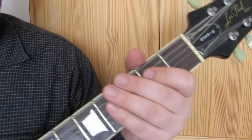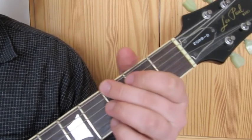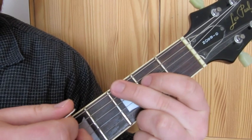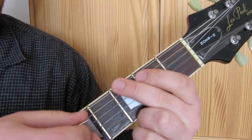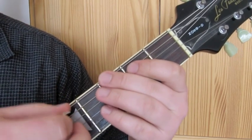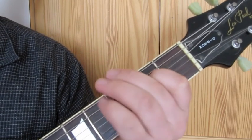So lick number three - what you're doing is fretting on the third fret on the low E string. You're gently lifting the finger slightly off to get the rhythmic feel when you're picking it. Make sure you put that vibrato on the end of that note.